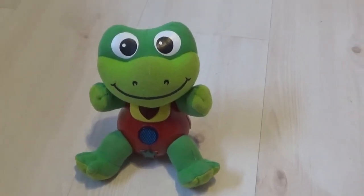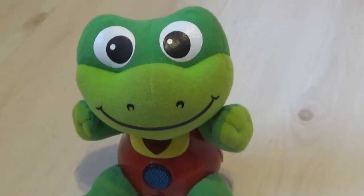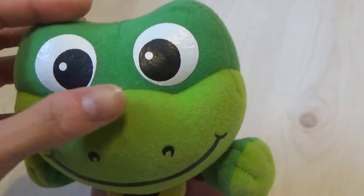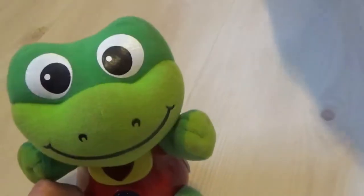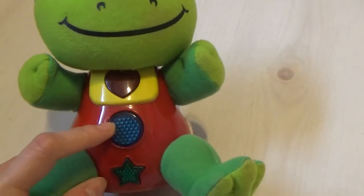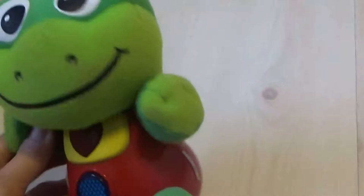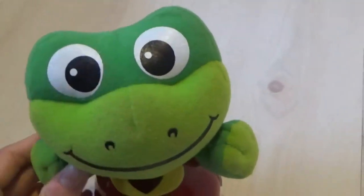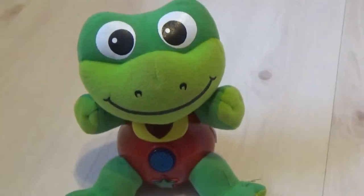The Learning Journey Smart Pal Frog — we've had this for many years and it still works. This frog has really big eyes, a cute big smile, two nostrils, a red body, and of course it's green. It has a heart, a circle, and a star, and two feet. It makes noise; the hand doesn't make any noise. The head is soft too, and that's where you put the battery in.